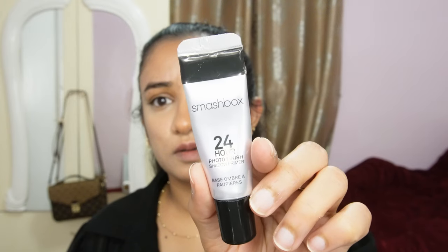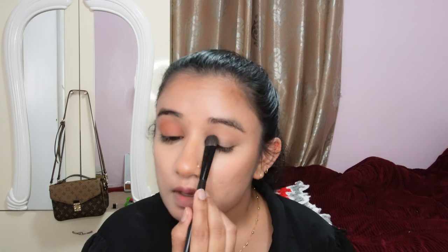Here I'm taking a Smashbox primer for my eyes and applying it over my eyelids as a base. Then I'm taking a pinkish-brown shade — you can use any palette, anything in a similar color family will work.